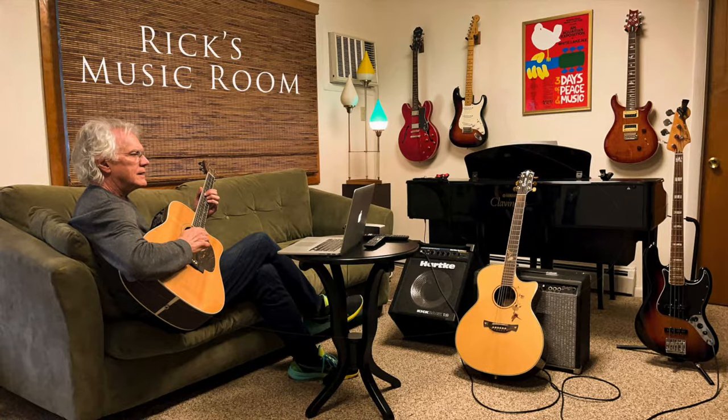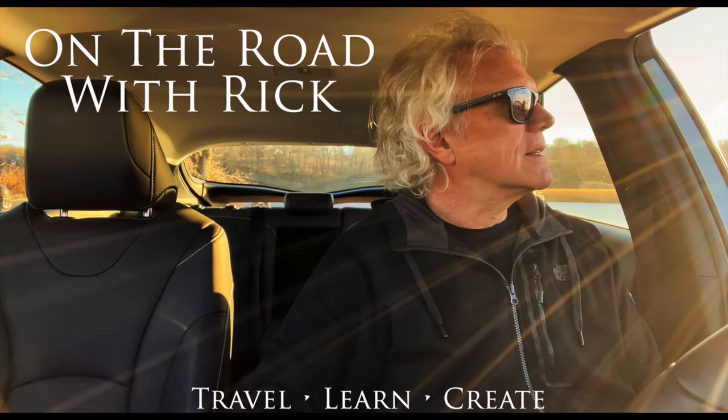Hey everyone, Rick Salmon here. Thank you so much for joining me. A lot of people ask me what kind of gear do I use for my music videos and my photo videos? They ask, do I use expensive digital SLR cameras or mirrorless cameras, fancy lenses and fancy lighting? Well the answer is no. My system is based around the iPhone and several Platypod products.